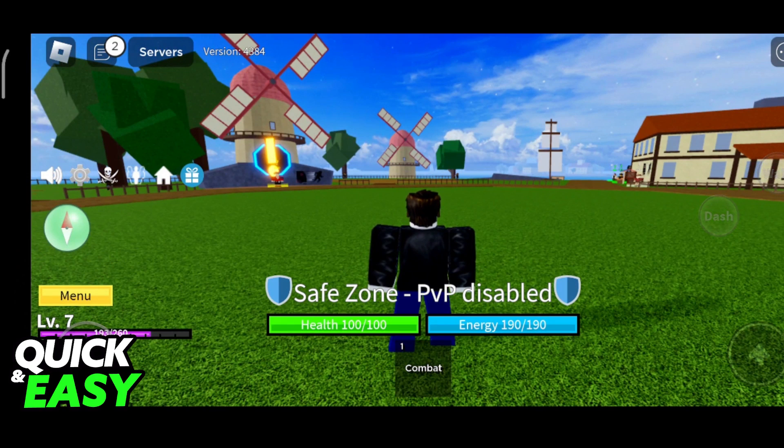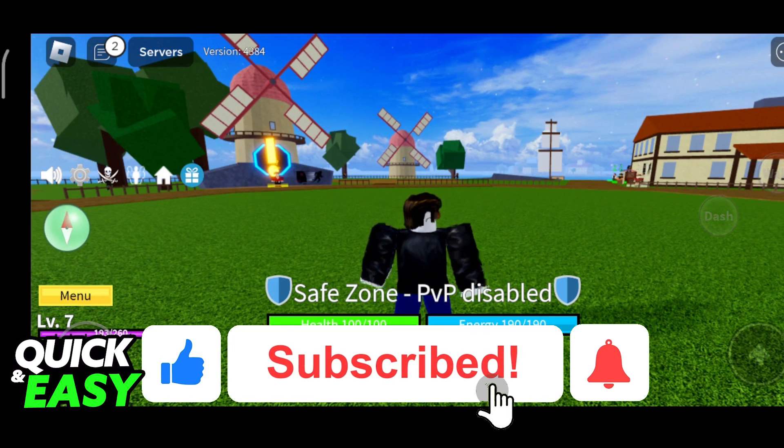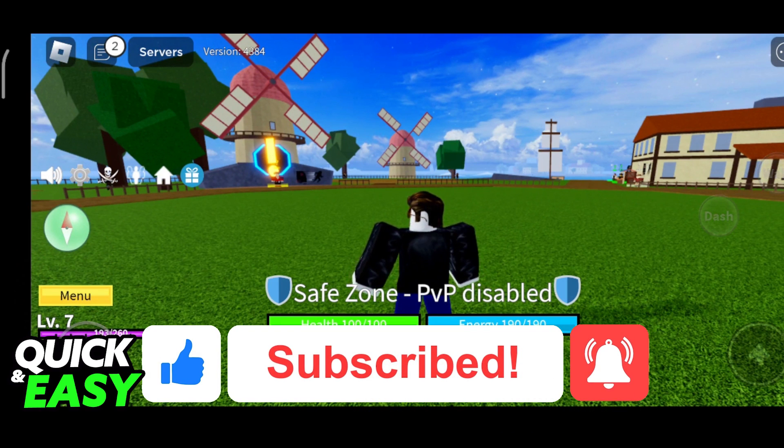I hope I was able to help you on how to play Blox Roots without Shift Lock. If this video helped you, please be sure to leave a like and subscribe for more quick and easy tips. Thank you for watching!